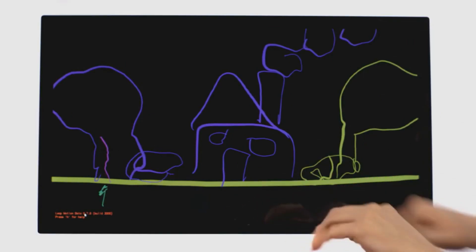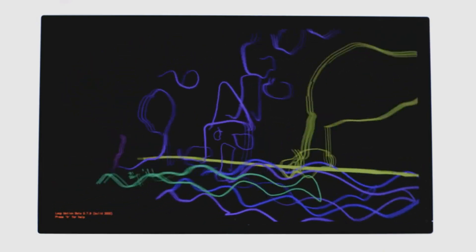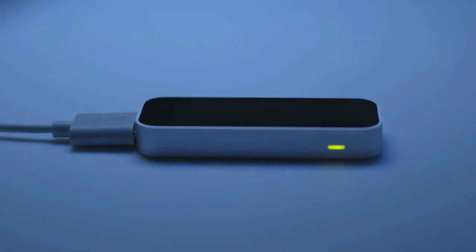There are other ways to do this — for example, the Valve Index controllers from Steam — but they cost a lot more money than the Leap Motion. The nice thing about the Leap Motion is that you can actually connect it to your VR system.